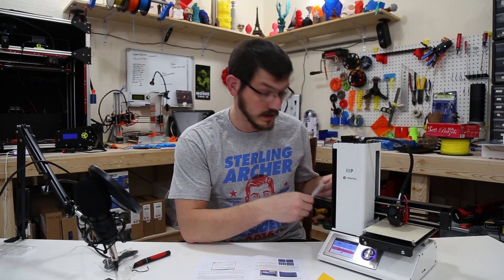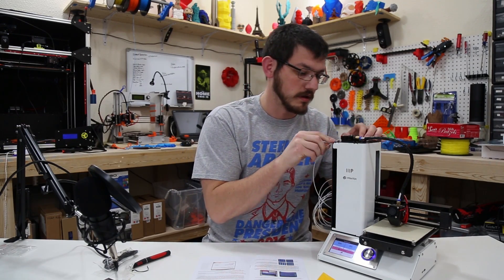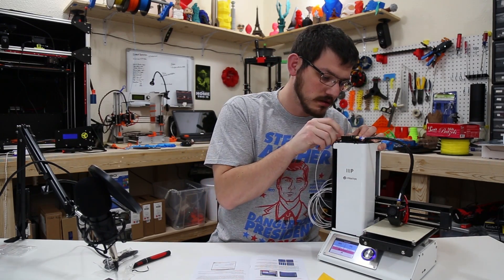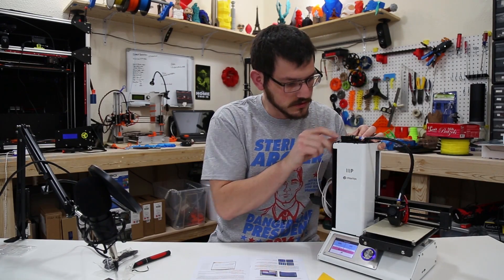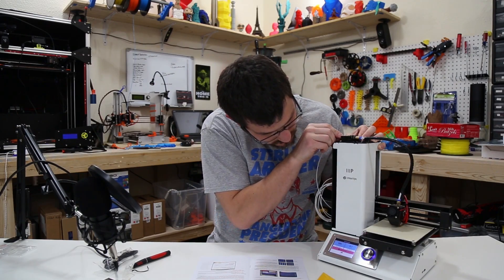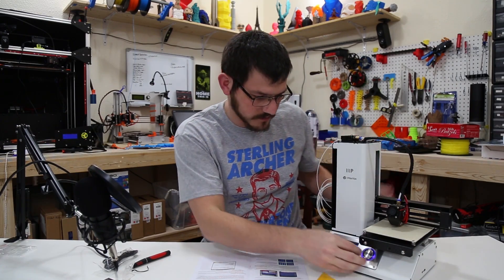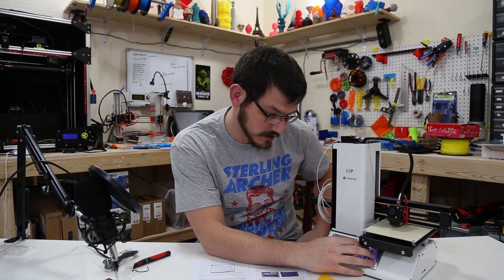We're just about at temperature now. We have our test filament that came with it and we're going to thread it in all the way through the Bowden tube down to the extruder. Now we're going to have to move the Z-axis up so we can extrude some filament.